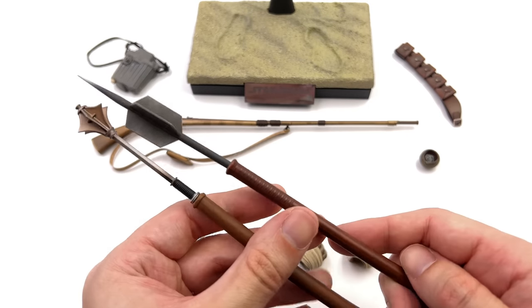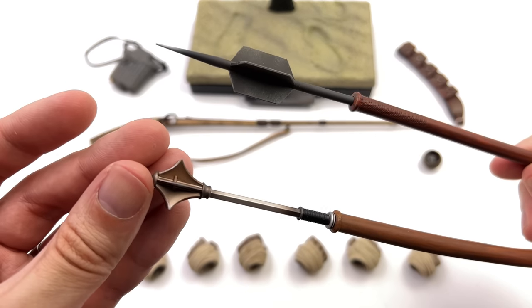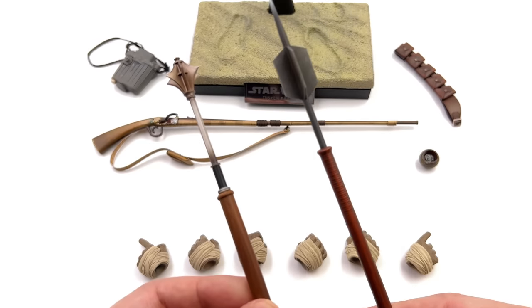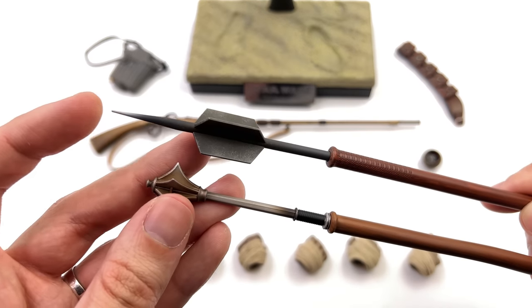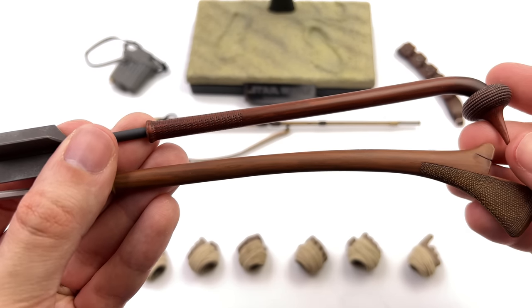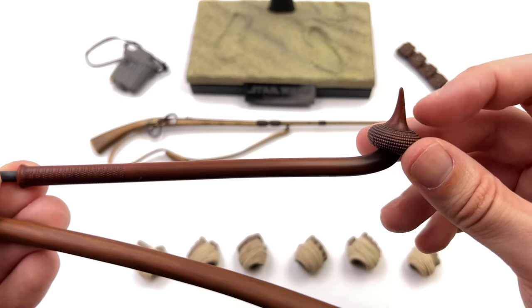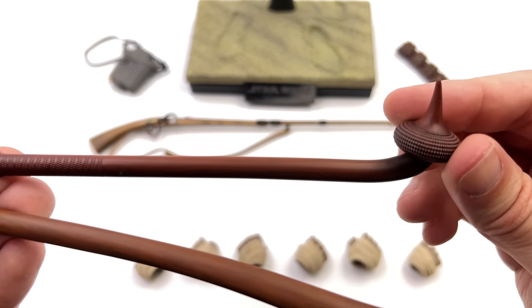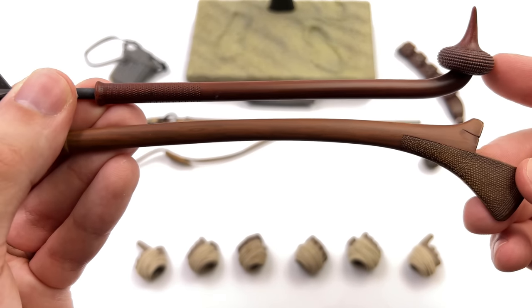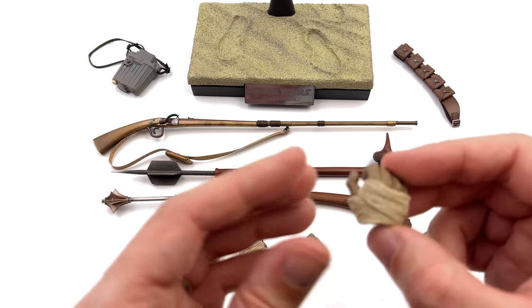You also get two different gaffy sticks — one with a spike end and one with a bashing end. They are both very deadly looking. One is a little sharp so be careful not to prick yourself. They are two different colours for the handle sections, and one has an additional spike towards the bottom with some really awesome texture. I'm a huge fan of the way these weapons look and that you get two different versions.